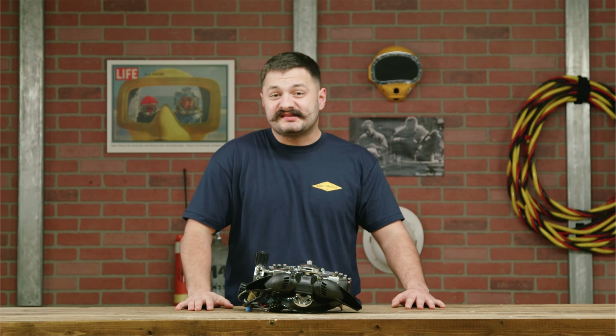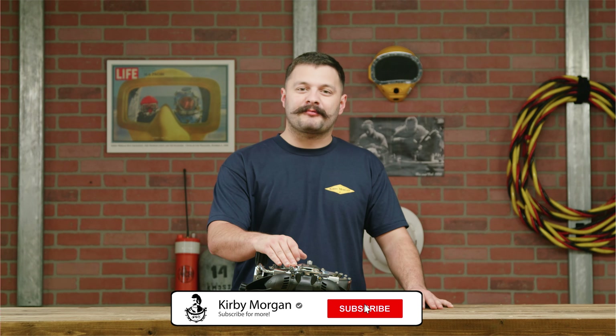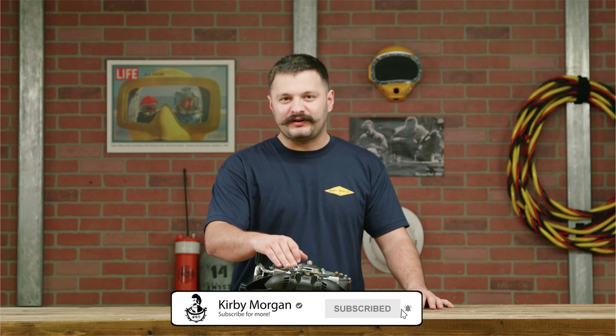How's it going everybody, welcome back to the channel. My name is Retzin, thanks for watching. I'm in the studio today teaching you guys how to upgrade your 350 to a 455 balance regulator on your Kirby Morgan band mask.